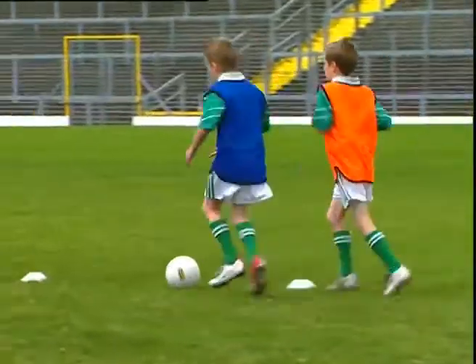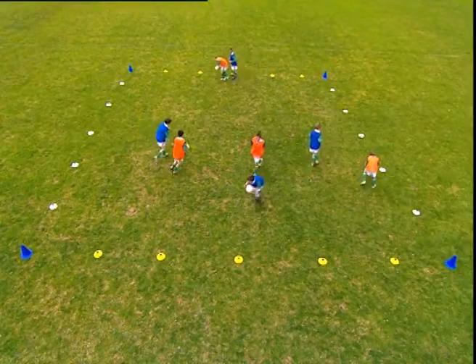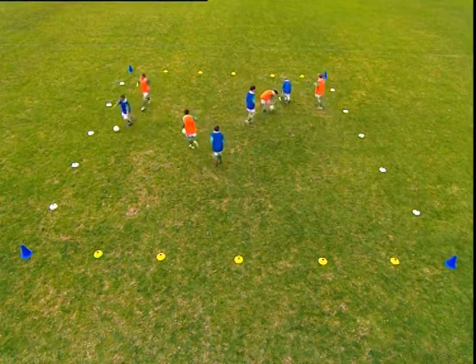To increase the difficulty of the drill, the second player may attempt to tackle the ball as the first player attempts to crouch-lift.